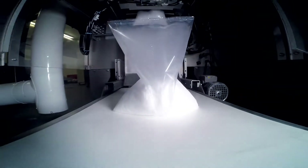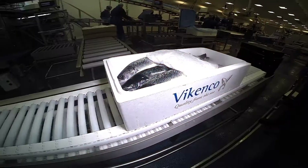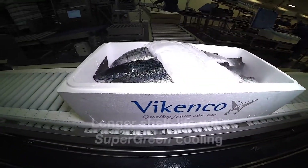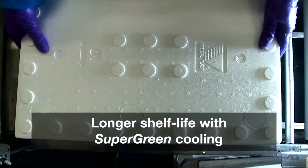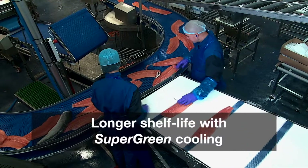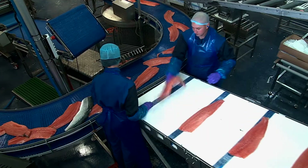With SUPER GREEN technology, you'll benefit from lighter shipping weights than conventional wet ice solutions. And because tests prove seafood shelf life is extended by using SUPER GREEN technology, the consumer will enjoy fresher fish.